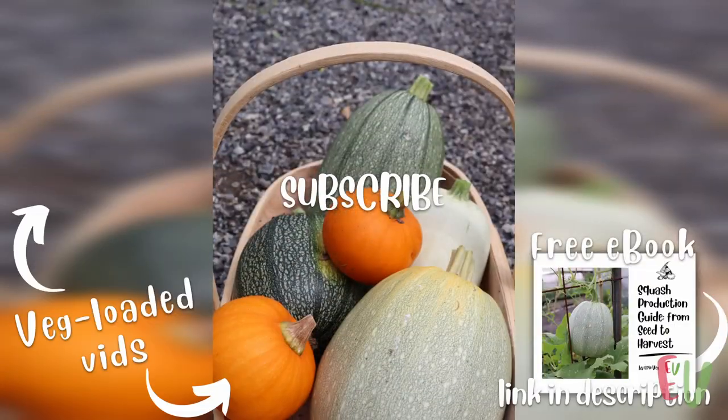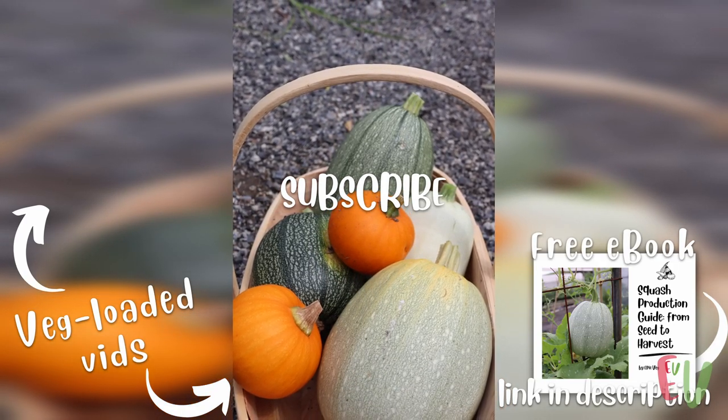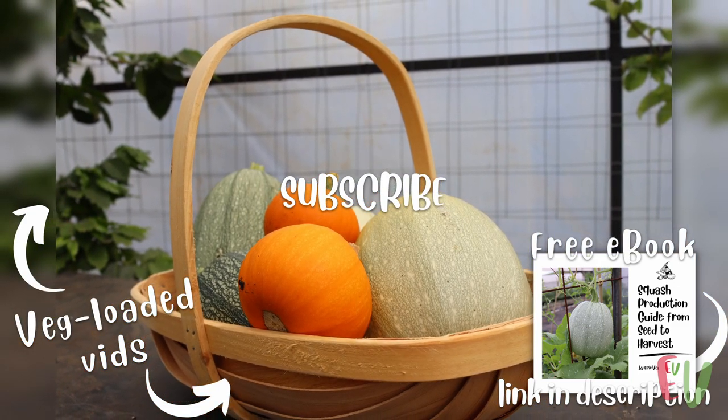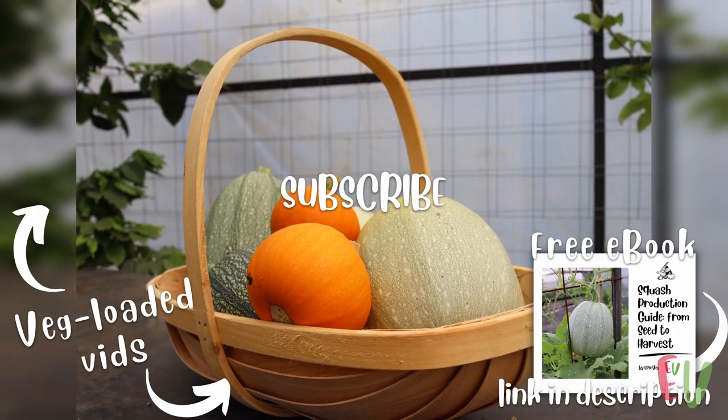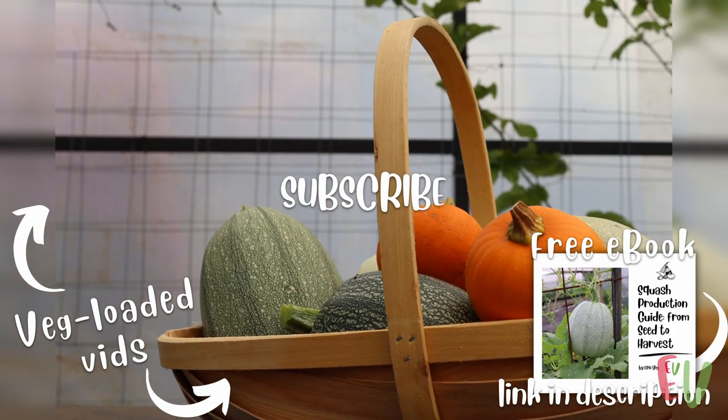Before you go, remember your copy of our ebook detailing these steps in a picture-filled squash production guide. If you found this video helpful please like, comment and subscribe so we can continue to share our green-fingered tips. With that, we say goodbye and we will see you in the next video.